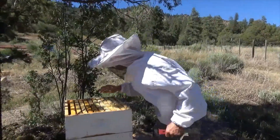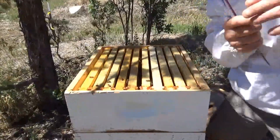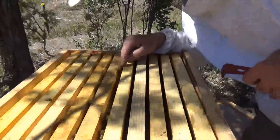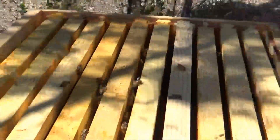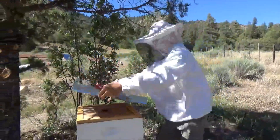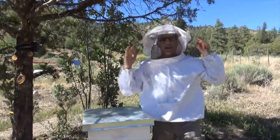It looks like the bees like the crowd. Check this out — they're acting very calm and they're on the queen cage, sniffing the new queen. And this is the frame that has the brood in it, so that's some good news. Let's let them get acquainted and see what's happening in a few days. Thank you James! Subscribe to the channel, hit the thumbs up, and get some bees.